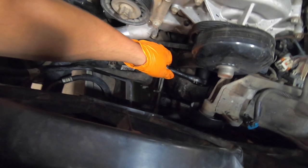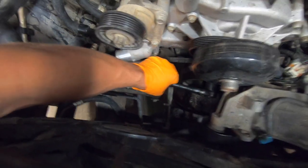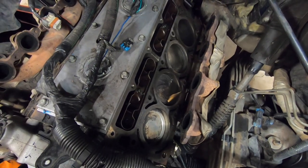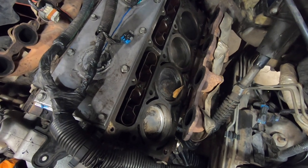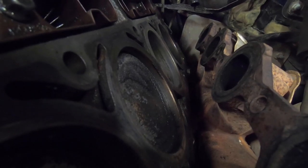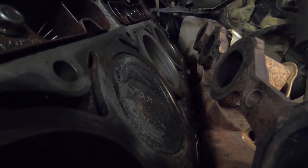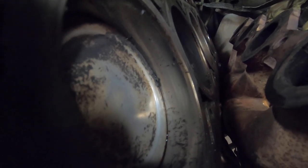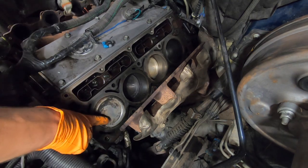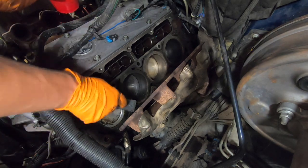Now we can use a 15/16 socket on a half-inch drive ratchet to rotate the engine. That will allow us to get some of these cylinder heads one at a time to top dead center. Once you get to top dead center like that, it will be much easier to clean the top of that piston with a brush. So now that we have this piston at top dead center, we'll take some more paint thinner and a wire brush and clean all the carbon deposit off of it.